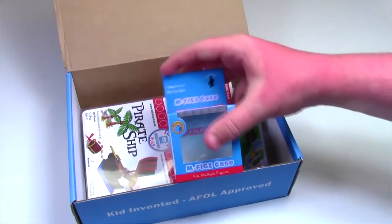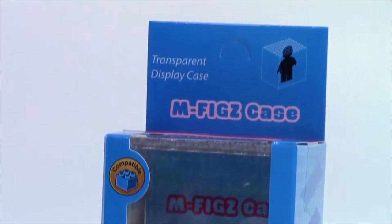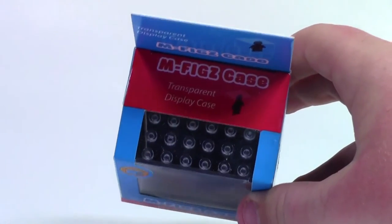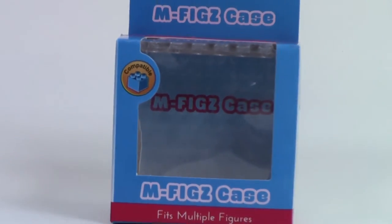The next thing is this minifigure case — oh, that's really cool. It's a case to display your Lego minifigures. It looks like you can display several different figures in this one little clear case. I've been looking at these for a long time but haven't been able to find one I really like, and I've never seen this brand before, so I can't wait to check it out.